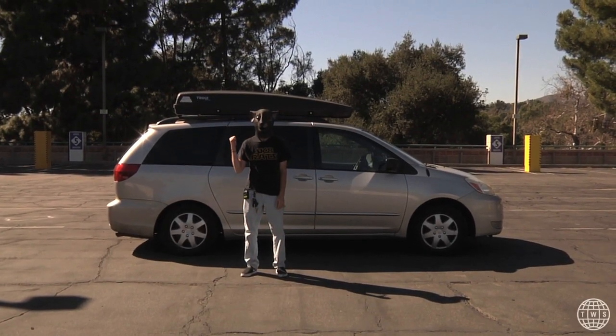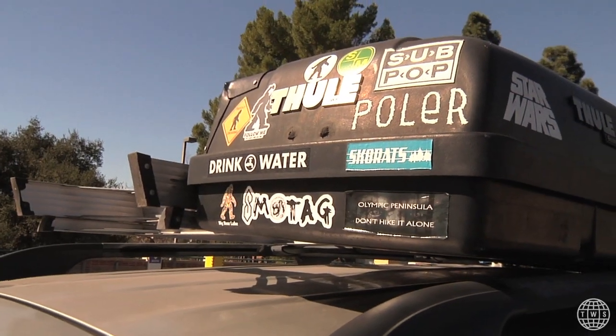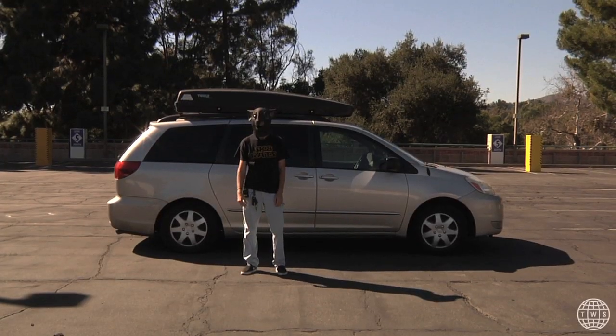Hey, what's up? I'm Shane. Here's the Skate Rats van — my 2005 Toyota Sienna. Gonna give you a little breakdown video, show you what's in here.